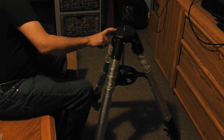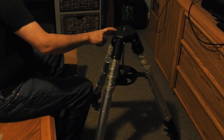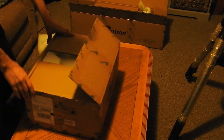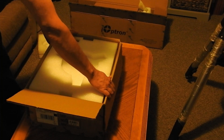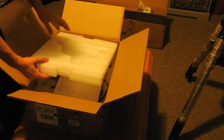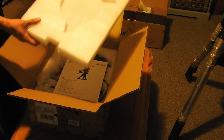But I don't see it in the box. Okay, either they forgot it or it's in my other package. Alright, so this is my new mount — the iOptron GEM 45 German Equatorial Mount. It cost me, with taxes, $3,500.